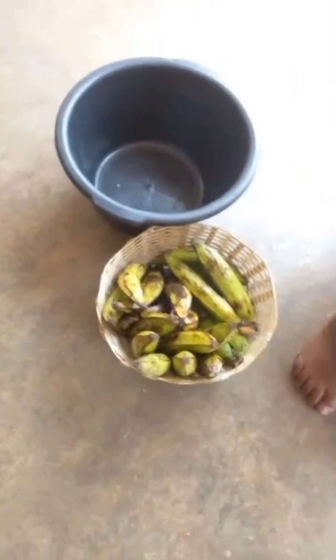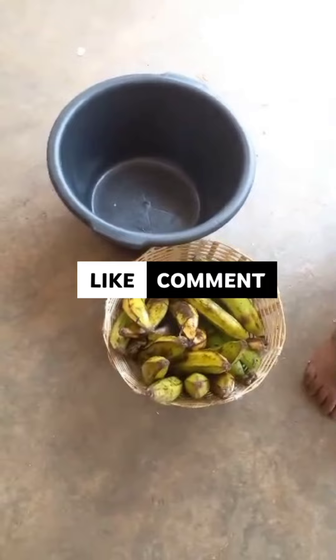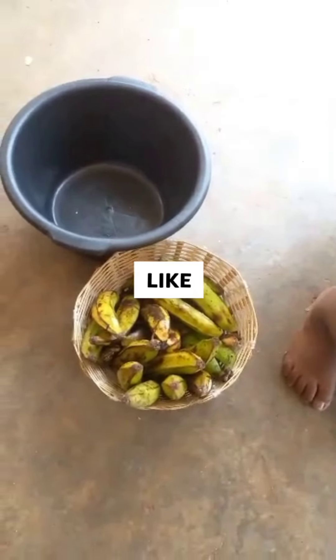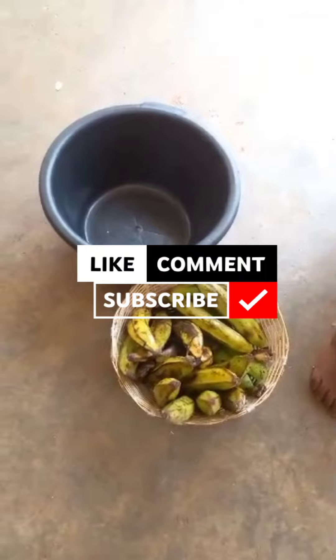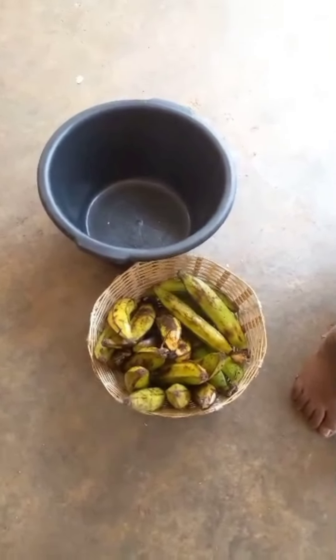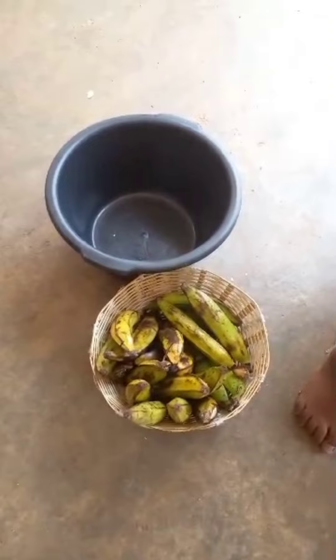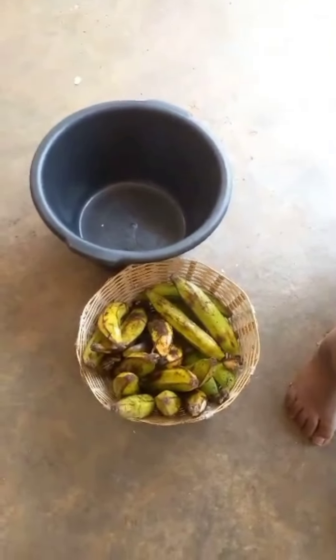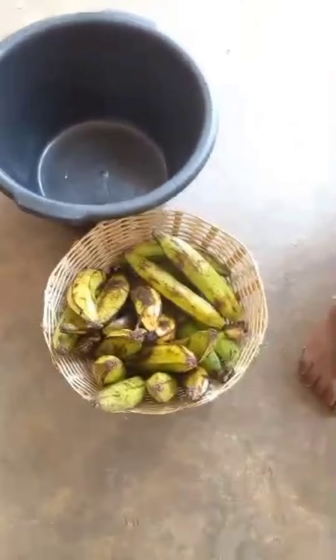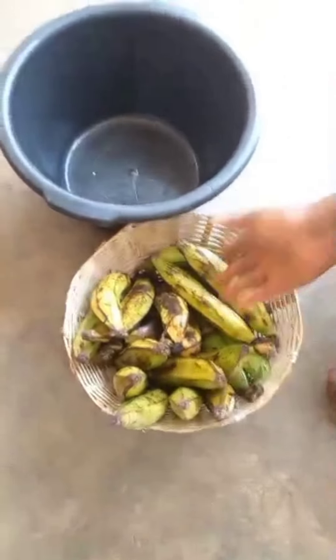Welcome back to our YouTube channel, our wonderful US 7th stage. We are here to show you how to manage our network. We are going to set the plantains here.